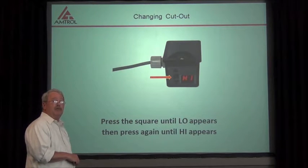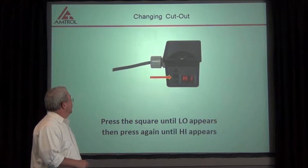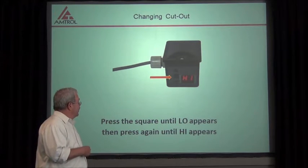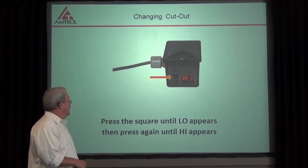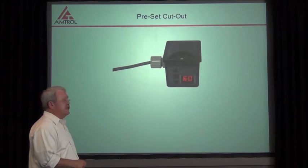Now once we've changed our low pressure, if we want to change our high pressure, we will press and hold the square button in the center. We're going to hold that and you're going to see 'low,' and then you'll push it again and you'll see 'high.' From high, you'll note it's going to say 60 PSI.